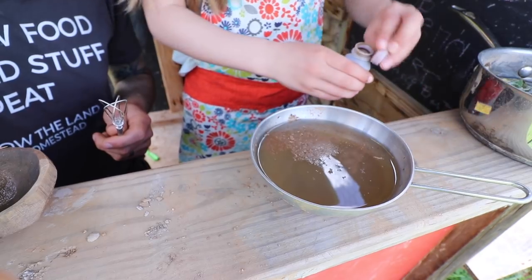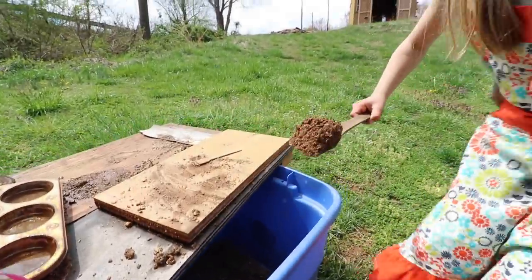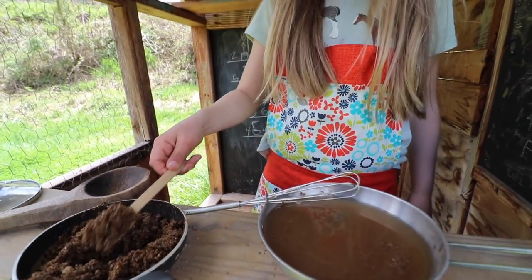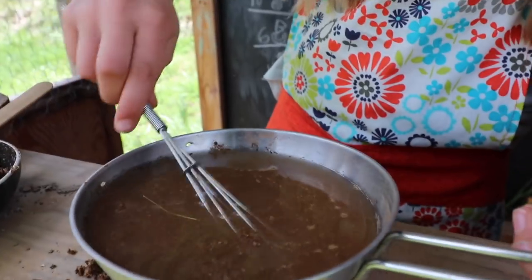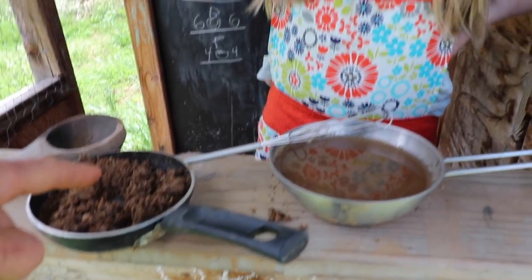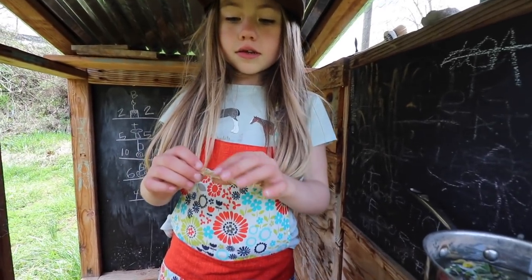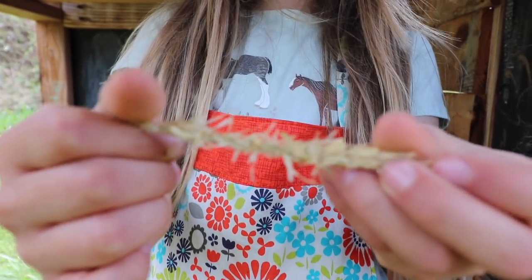Pour it into a bowl of water, just gently. Then you get some of this thing and put it in here, and you pour this in there. What is this — is this the crust? It's the dirt crust. I pretend it's wheat; it kind of looks like oats. Then put some in here.